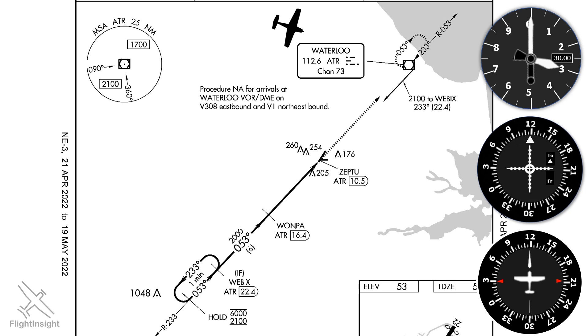One question that comes up a lot is whether we should do a procedure turn at Waterloo. Yes, there is a racetrack pattern drawn there, but the dashed lines mean that this is a holding pattern — it's not a procedure turn or hold in lieu of procedure turn. Compare that with the solid line of the hold in lieu of procedure turn at Webex at the bottom left of the plate. Think of this instead as the beginning of a feeder route for the approach.